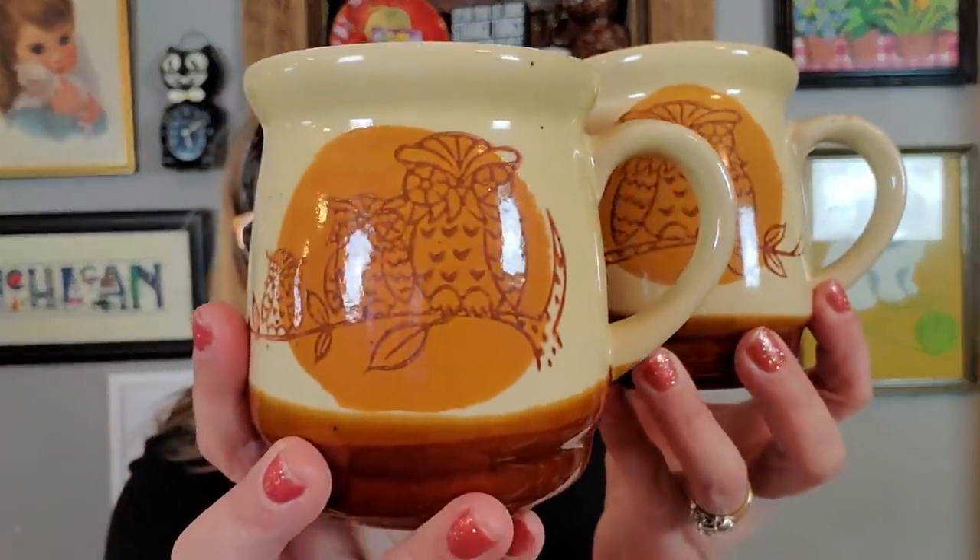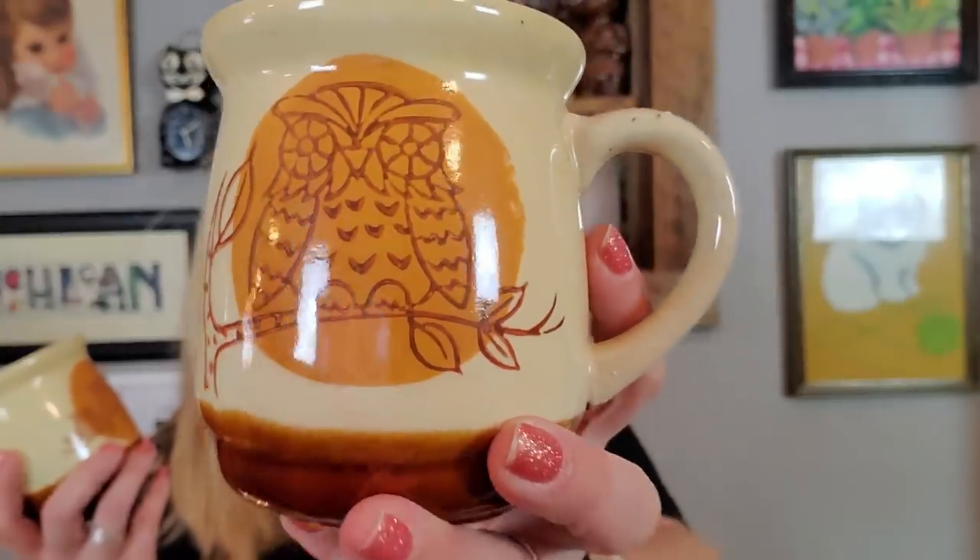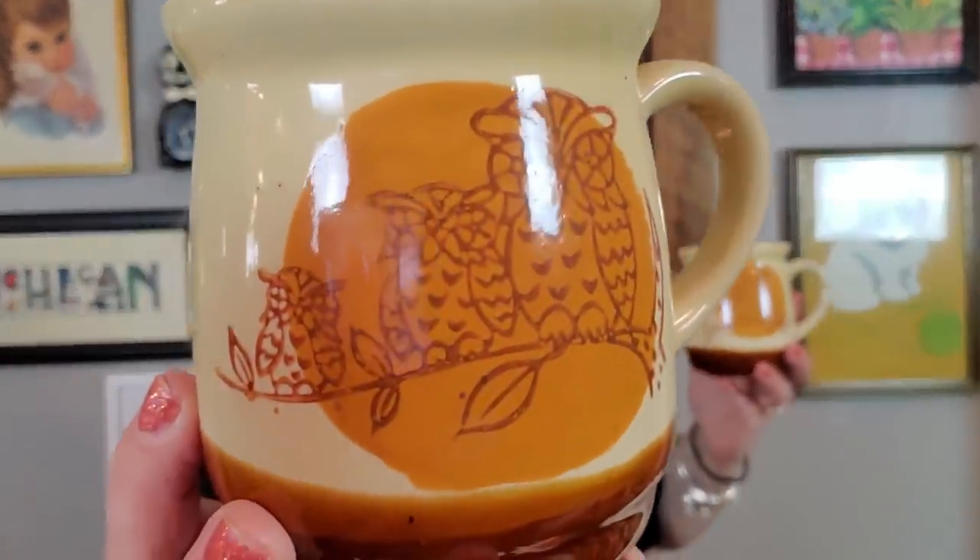At the yard sale, I did pick up these two mugs. They're kind of like a retro 1970s, 1980s little stoneware owl mugs. I really liked them. I liked that they were different. This one's like the daddy mug and this one's the mommy mug with the two little babies. They aren't marked, but they're in excellent condition. I can't even remember what I paid for them — I think maybe a quarter a piece.